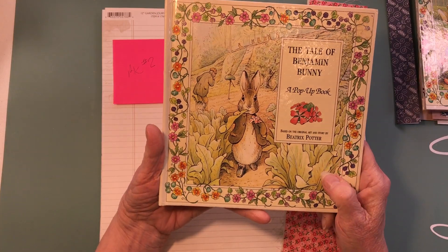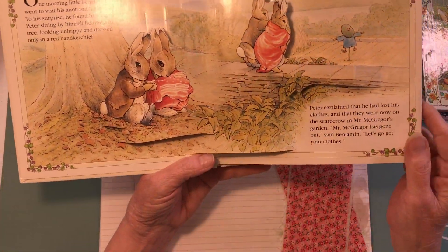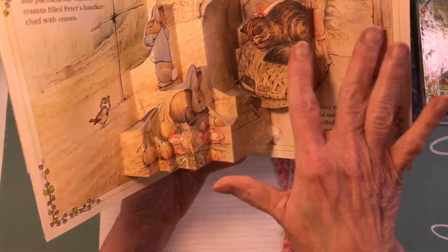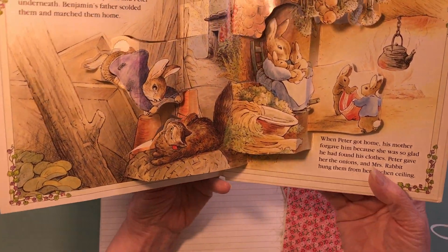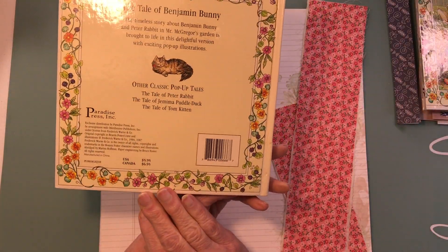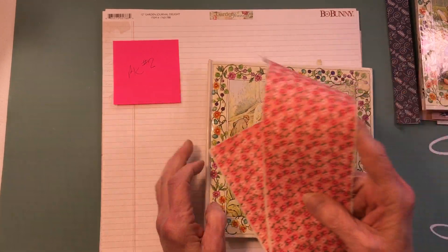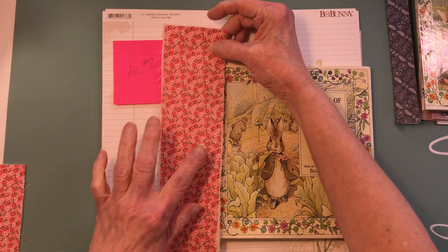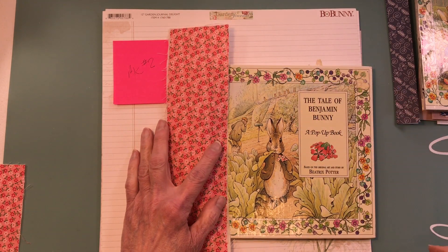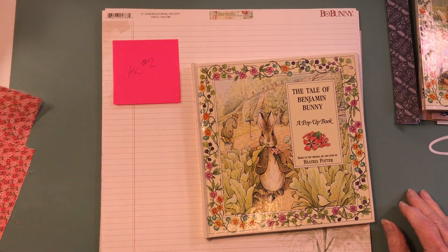This one is the Tale of Benjamin Bunny, and it's a pop-up also. I'll type this story out and I'm going to try to use some of these little images - I don't know how successful I'll be, but we can try. It's going to have a pink spine - got to shake it up a little bit. I haven't even trimmed this one yet but it's going to have a pink spine.